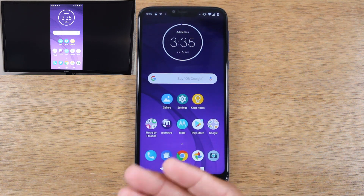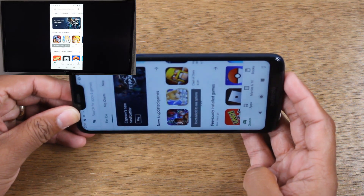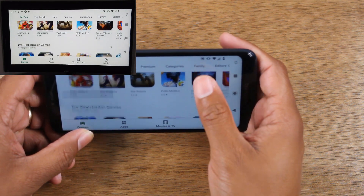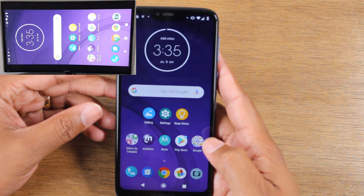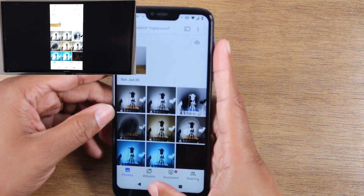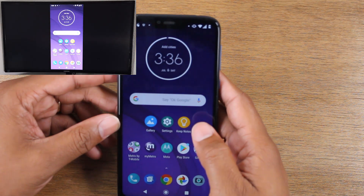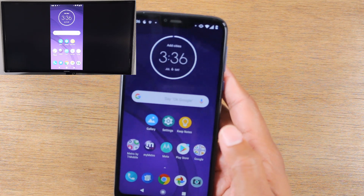Now whatever I do on the phone will show up on the TV. So let's say I want to open the Play Store and look for some new games to download. Make sure your auto rotation is on as well — you'll see that the screen will rotate on the TV too. Any game I download, I'll be able to play it from my phone and see it on the TV. This will also work for photos and videos — any specific pictures that you have, you'll be able to show them right from your phone on your big screen.